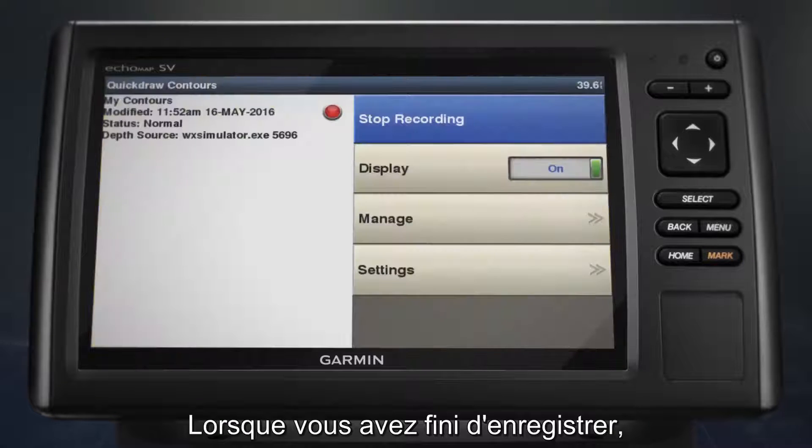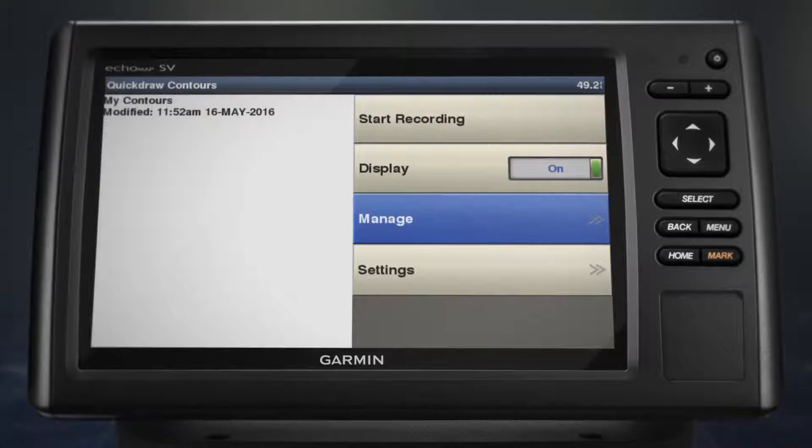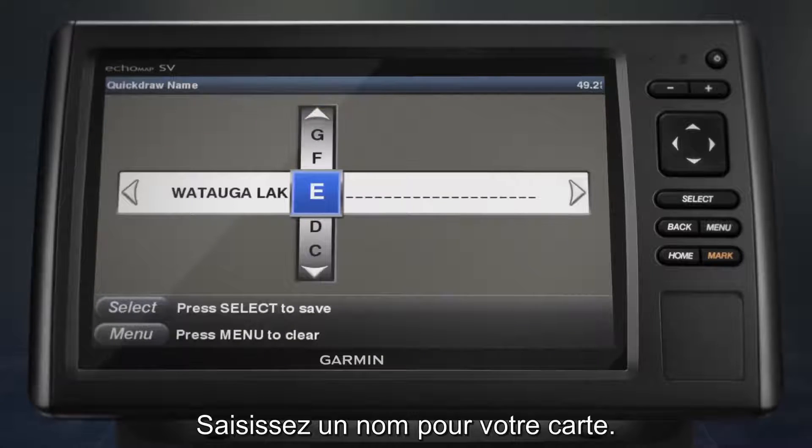When you're finished recording, select Stop Recording from the navigation chart. Then select Manage and Name. Enter a name for your map.